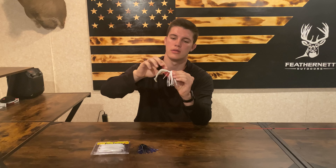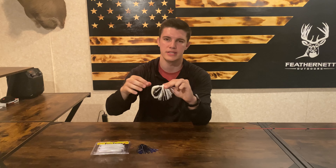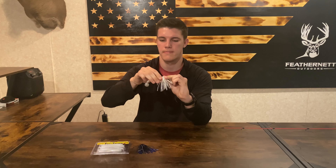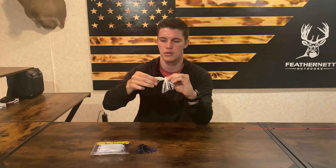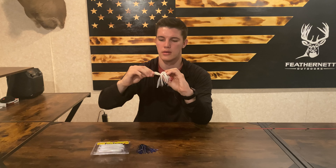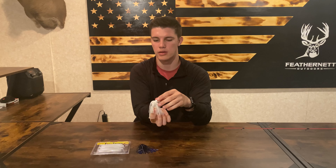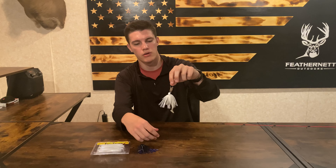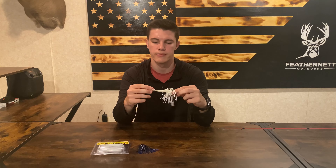Then you're just going to push it over — there's a little notch right here that you're going to push the trailer over with, and that's actually going to help it stay on the chatterbait. Just push it over all the way up to the skirt. You can see we've got this pretty well lined up now. This is the look that it gives off — just a small fish — and this paddle in the back will create a really good swimming action in the water.